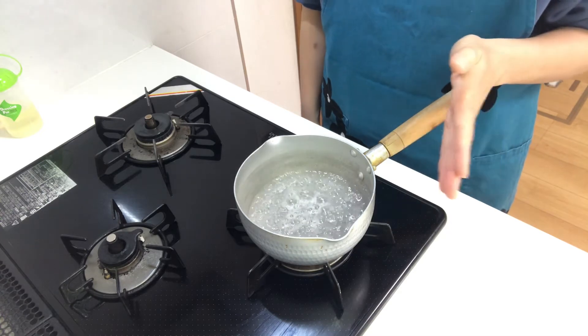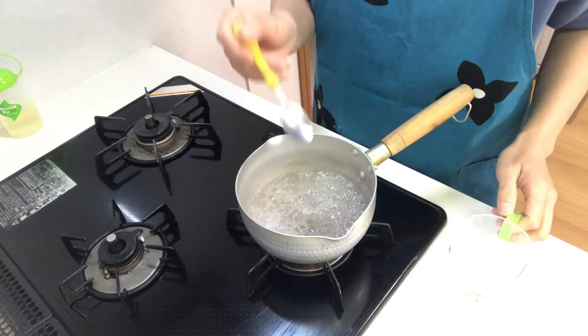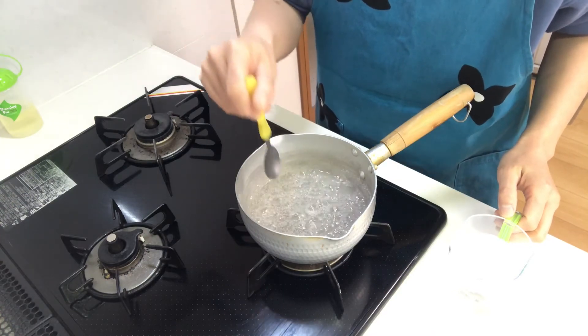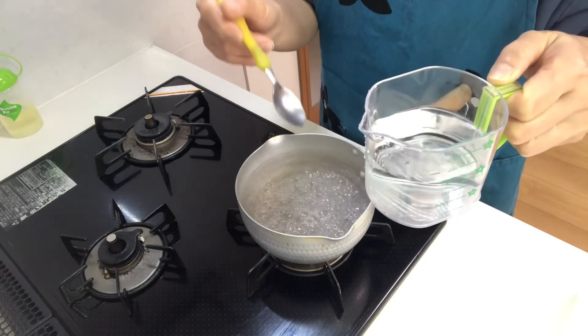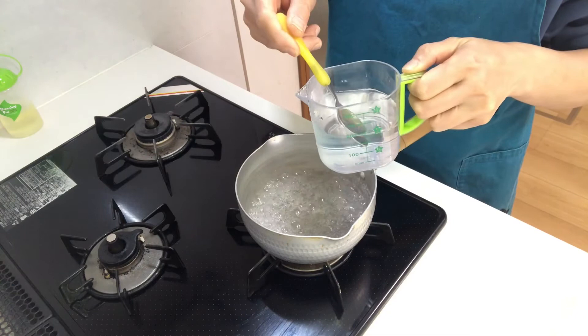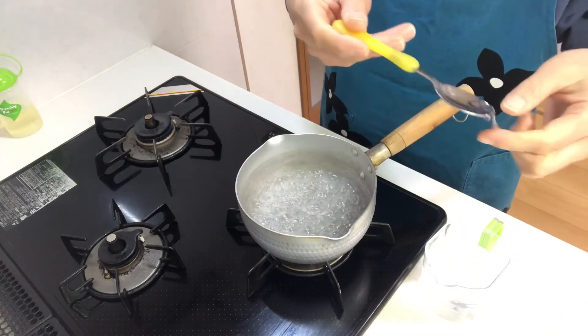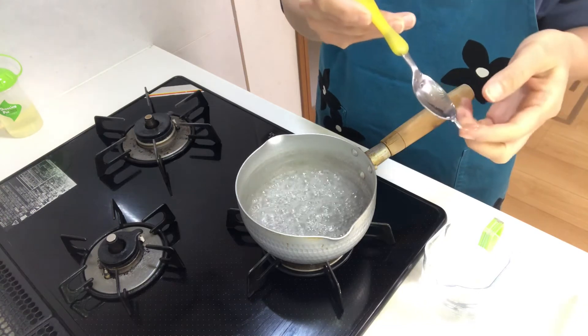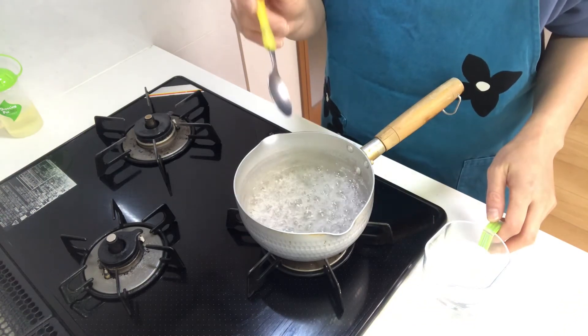Boil until the color turns slightly yellow. I'll check with a spoon — scoop a little and put it in water. When it hardens quickly, it's time. Hmm, not yet. I'll check again.